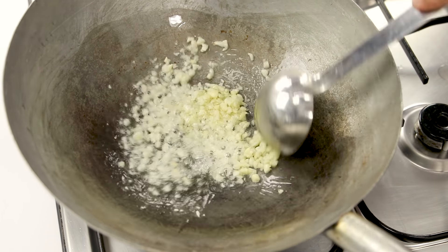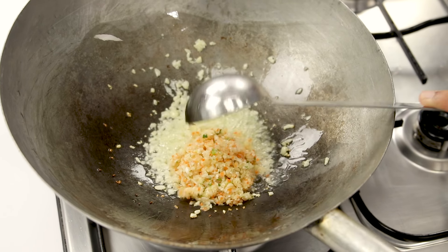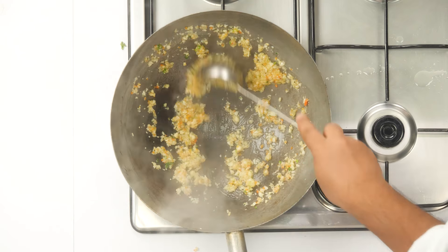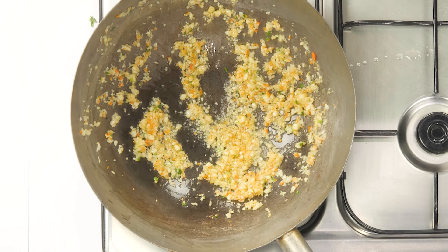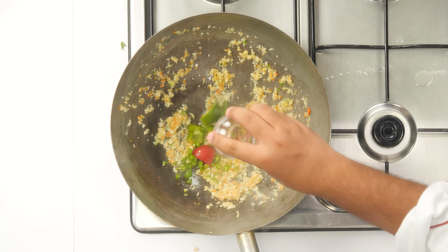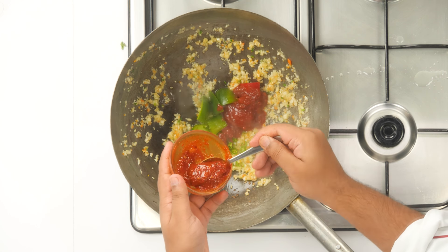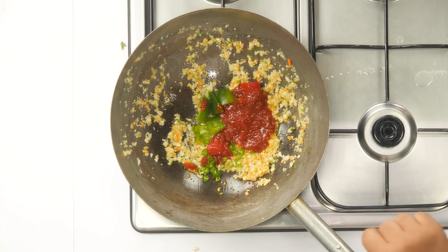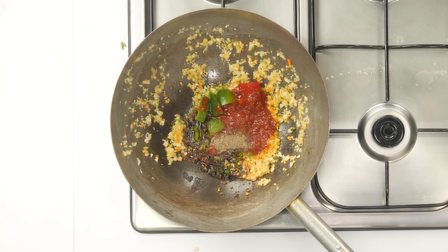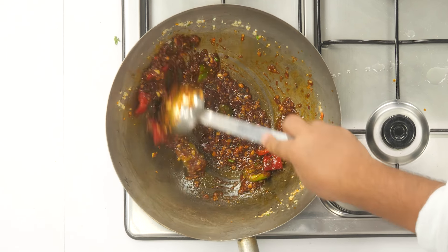Don't cook the garlic too much - just about 10 seconds - we want that raw flavor. Then add about three to four tablespoons of the vegetable filling and cook for about 30 seconds. We want to retain that raw flavor. After that add capsicum - whichever color is available - along with two green chilies. Add momo chutney if you have it; if not, mix some water with schezwan chutney. Also add about one teaspoon of dark soya sauce, half a teaspoon of salt, half a teaspoon of black pepper, and a pinch of MSG or flavoring salt - that's your choice.